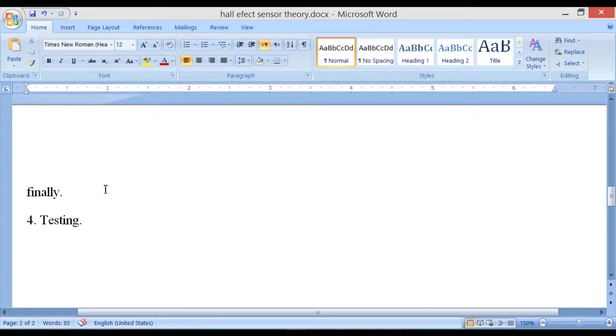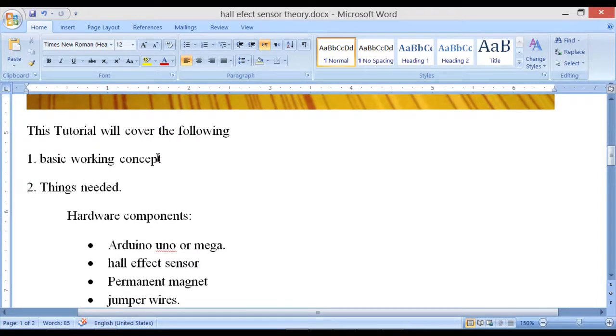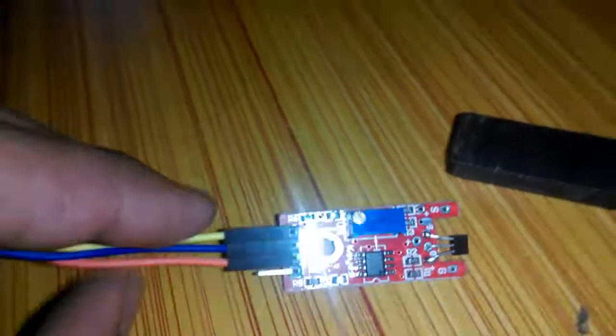Now let's start with the basic working concept — I'll show you through an animation. This is how the Hall effect sensor works: two magnets are installed on a rotating object. The number of magnets can be increased or decreased. When the magnet comes near the Hall effect sensor it changes the magnetic field, which is why you can see the LED blinking.